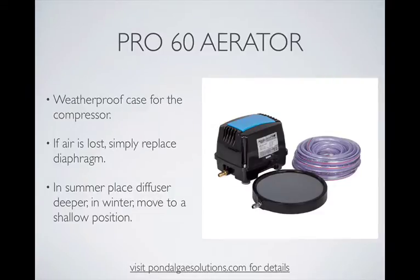Some final notes about this aerator. The weatherproof case for the compressor is very good and very durable. You can still cover it if you like — we have a protective full rock cover which looks very natural that many people put this device under just for cosmetic purposes. But if you don't want to cover it, you don't have to.